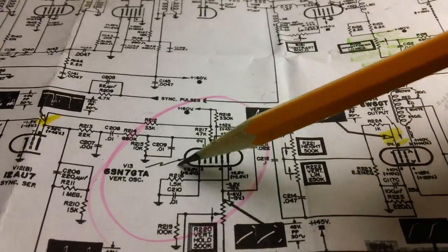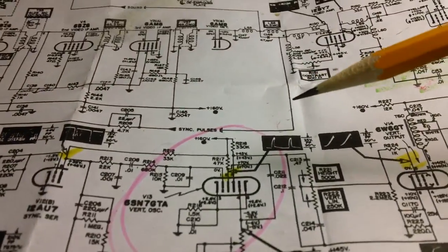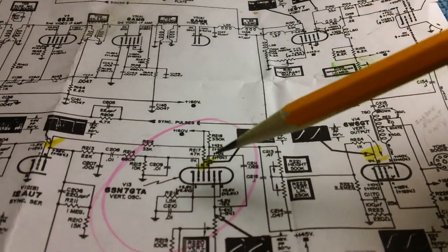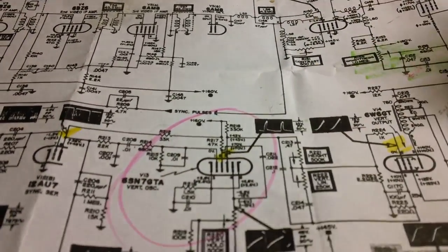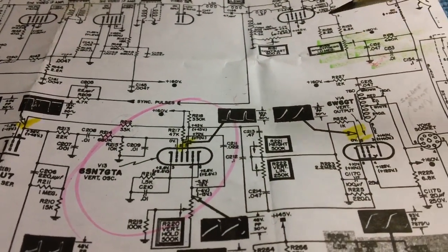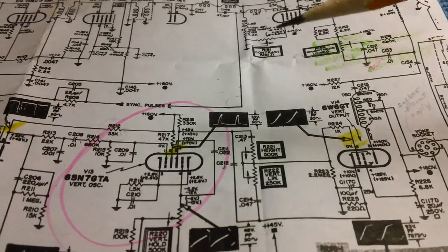I went back to the drawing board while the video was uploading to YouTube. I pulled out the schematic, tipped the chassis up on its side, and started probing and poking. It was all unplugged, by the way. You don't work on any of this stuff while it's plugged in, especially when you're checking resistances.